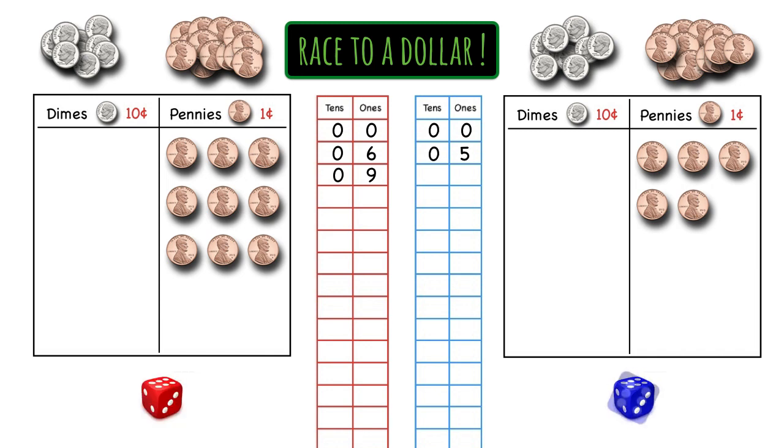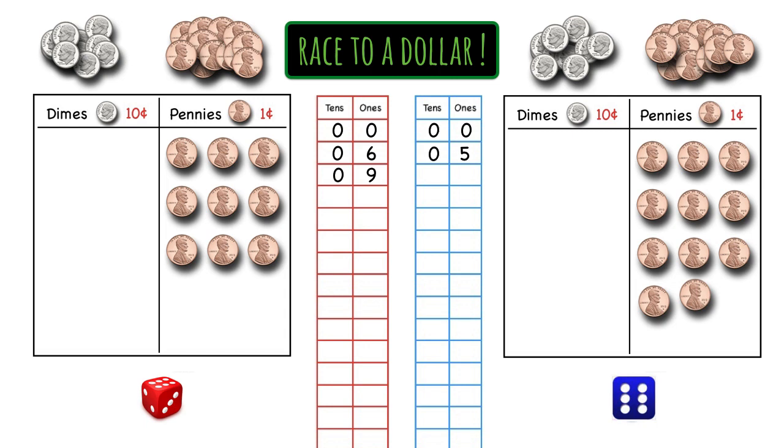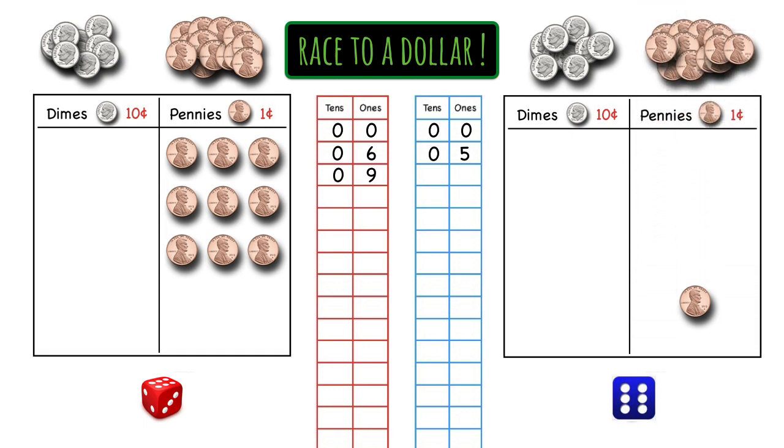Blue's turn. She rolled a big six, so she's bringing over six pennies. Let's count up those pennies — I'm counting 11. Now the thing is, you're only allowed to put one digit in the ones place, so you can't write 11 there. Blue has to count 10 pennies, which equals 10 cents, and then trade them in for a dime, which is also 10 cents. That dime goes in the dime section. Let's move that penny up, and we can see clearly that we have one in the ones place and one in the tens place — that makes 11.